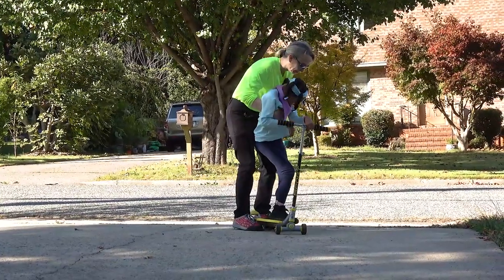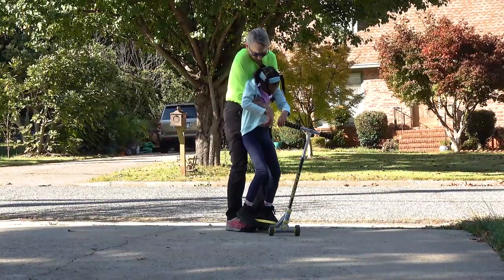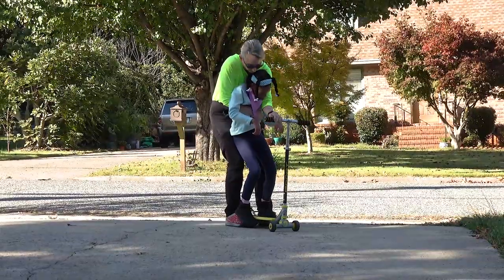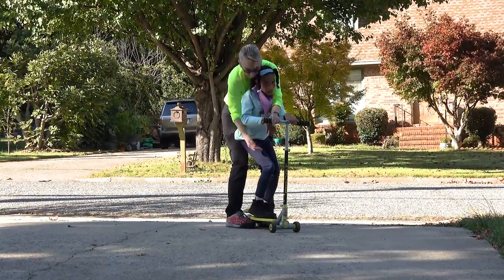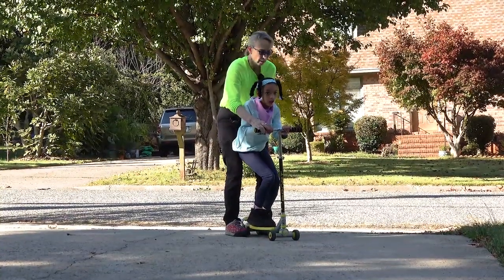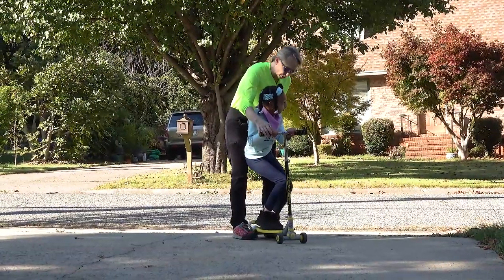Get back on the scooter. We're gonna go for a ride. Alexis loves the scooter, but right now she wants to get off. Hold on tight, sweetie. We work on it for standing balance, and she really needs to learn to use her arms to hold her weight so she can stand.